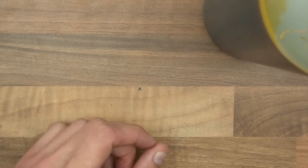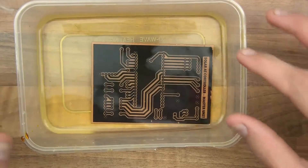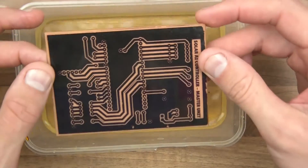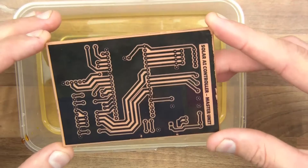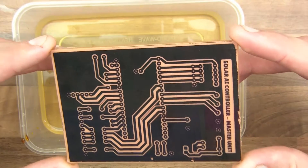There we go. Put that out of the way and bring this back. So what are we doing next? Yeah, we're going to clean it off. The easiest way to clean it off is just to chuck a bit of acetone on it and then wipe it off.